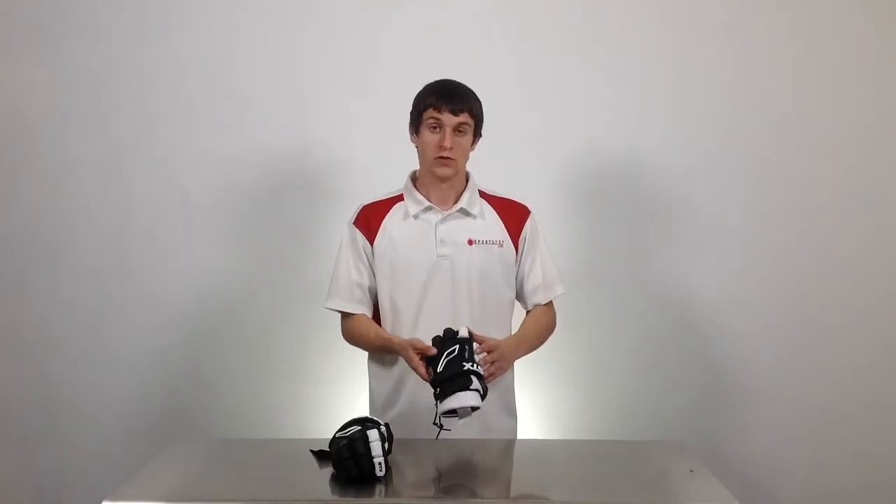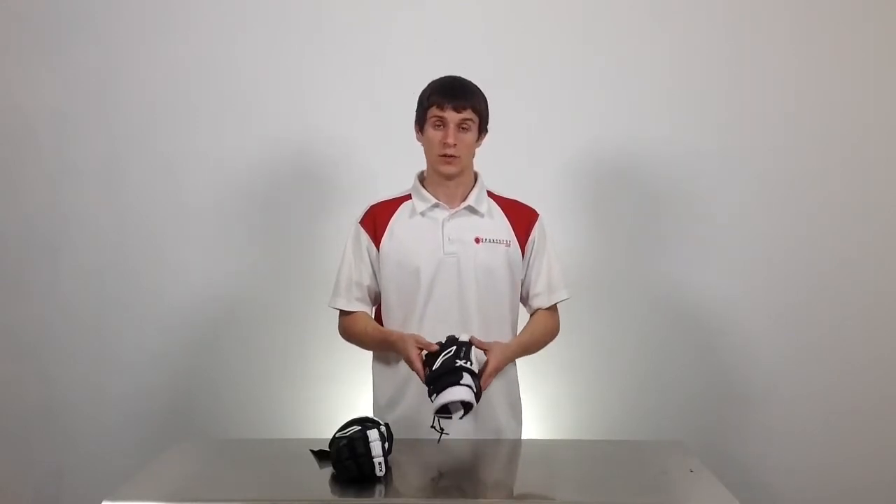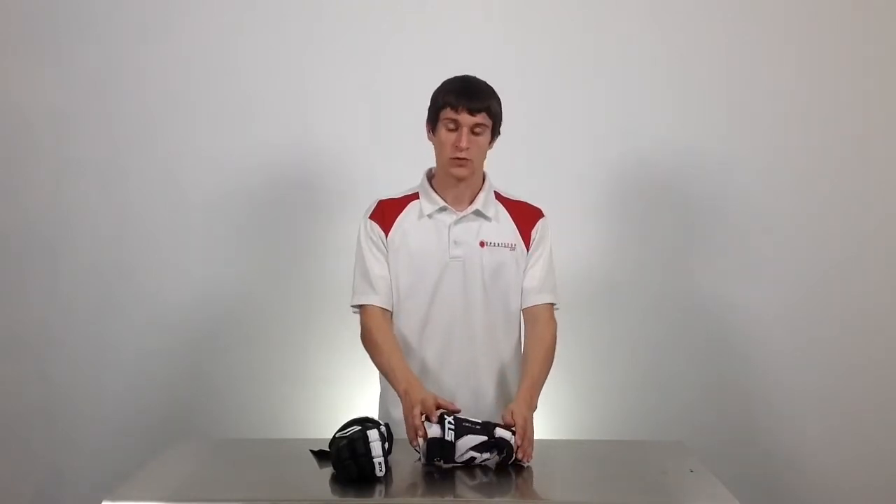I'm Mike Armstrong with Sportstop.com and these are the STX Cell 3 Gloves. The Cell 3 Glove features dual density foam along with plastic plates strategically placed throughout the glove to give more protection while increasing mobility and keeping it lightweight. These gloves are going to be great for any intermediate to advanced player.